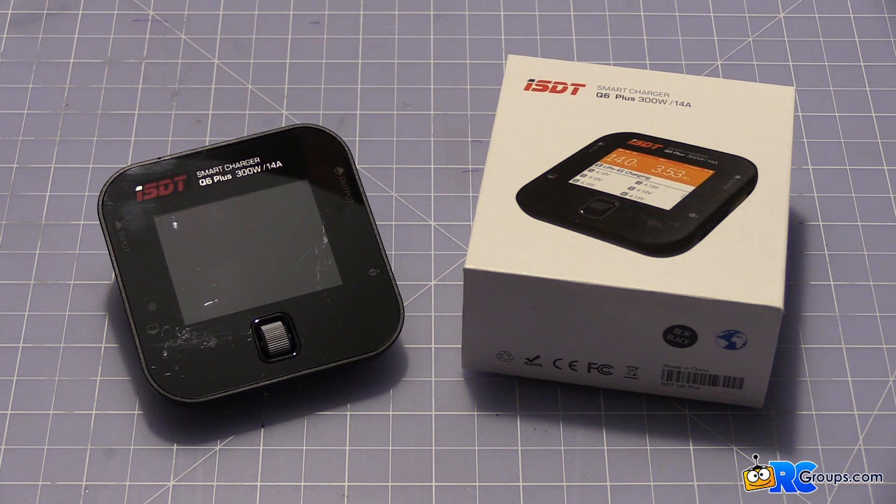Hey guys, Matt here from RCGroups.com. Sitting in front of you is the cutest and coolest little charger you'll ever see, the ISDT Q6 Plus. I picked this one up from Readymade RC, the leaders in FPV goodness, and I got it from them at the Toledo show.